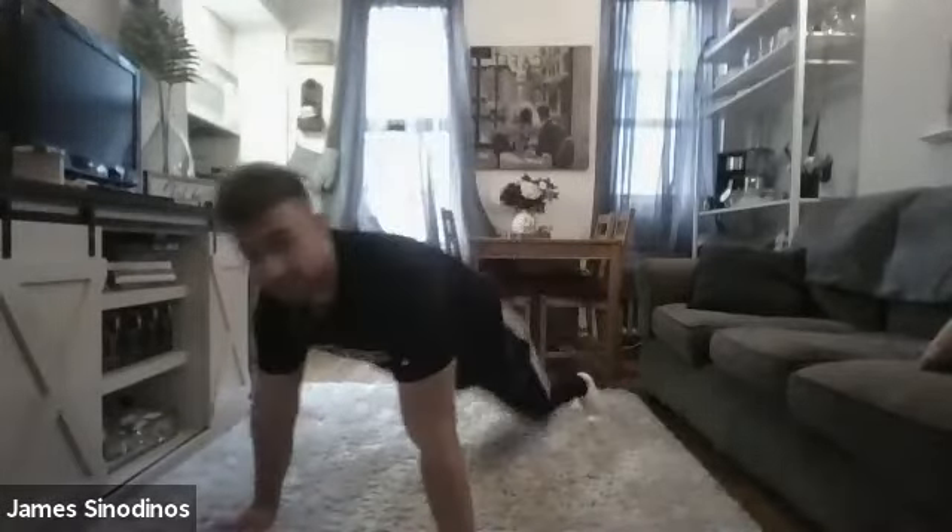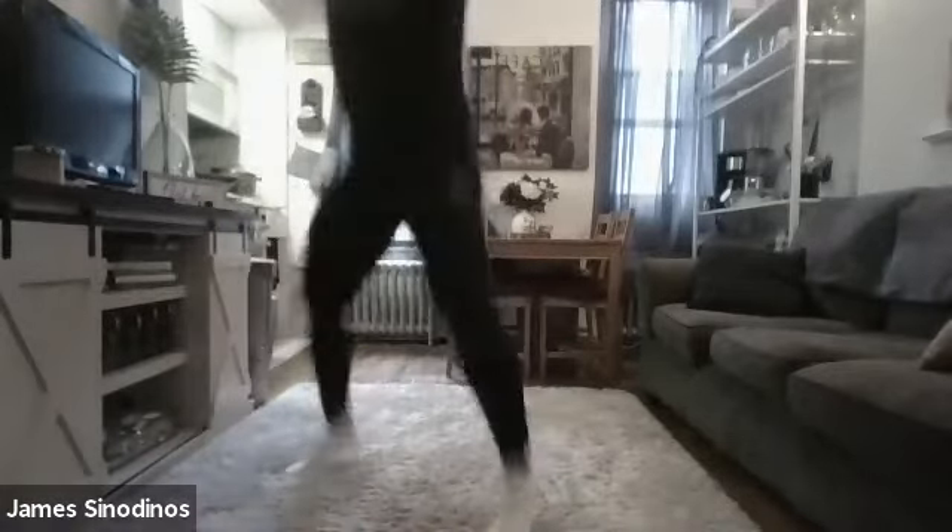Burpees — jump those feet in. 10 seconds in already. Stay focused on the end goal, getting to that minute. 20 seconds under your belt already. Get those hands down, jump those legs back. Tuck those knees and get your feet back in and jump all the way up. Don't worry about push-ups here, we did plenty already. Past the halfway mark — only 20 seconds to go. Give me your best on these last 15 seconds. Last 10 seconds — don't stop. Last 5, 4, 3, 2, and 1. Done with that.